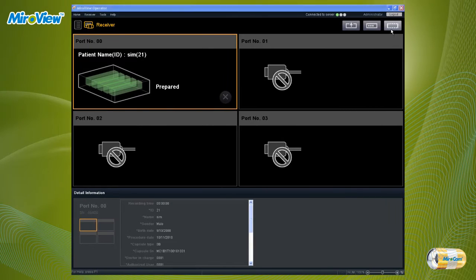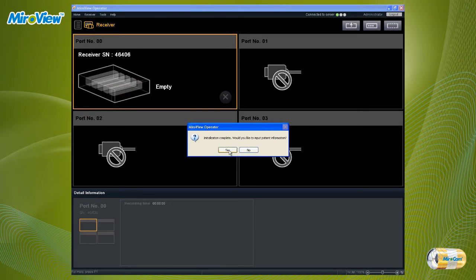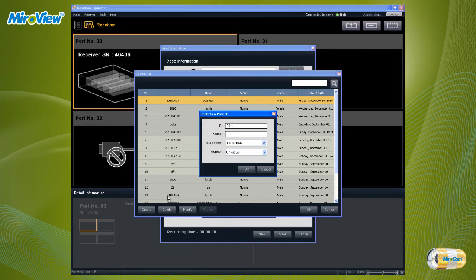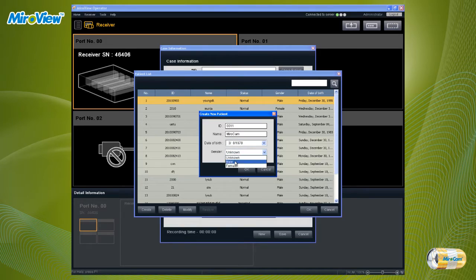After clicking the receiver button, click Initialize. Please be aware that if the receiver is initialized, patient information and data will be permanently deleted. After initialization, enter the patient data. Complete all required fields — if required fields are not entered, the patient data cannot be saved.